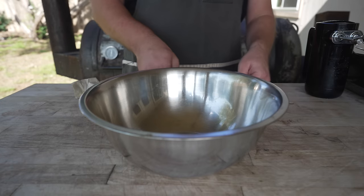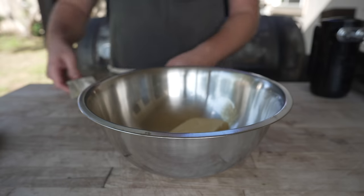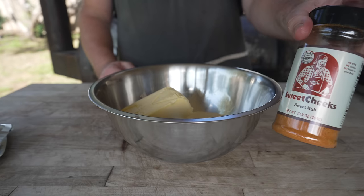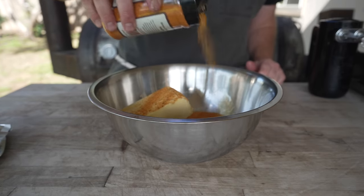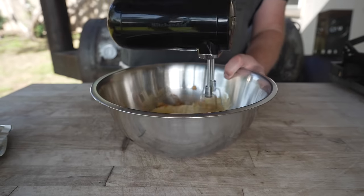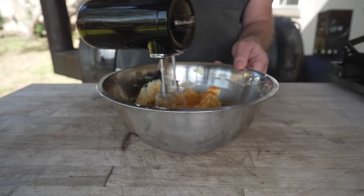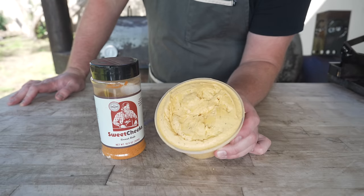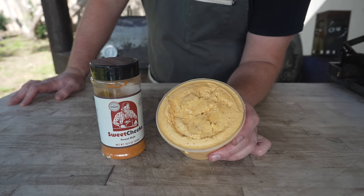Next up we're going to make a compound butter for our sweet potatoes. Into a bowl with some unsalted butter and we're going to add some Sweet Cheeks rub — this is my sweet rub, it's got some nice savory and sweet notes and a lot of maple sugar, so it's got really good flavor. It should make for a perfect little compound butter for our sweet potatoes. Just going to keep tasting this and adding as much rub as I think it needs. Our whipped Sweet Cheeks butter is done — this stuff is super tasty, would be great on some pancakes but it'll be even better on some sweet potatoes.